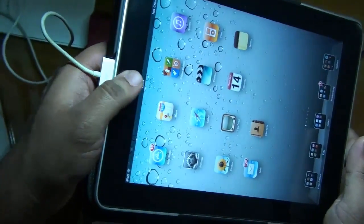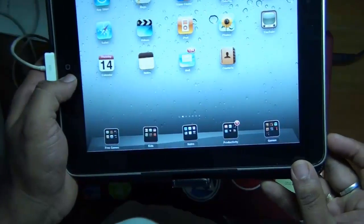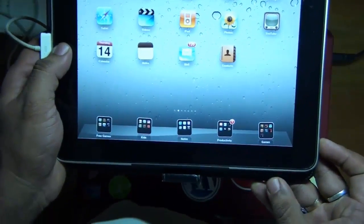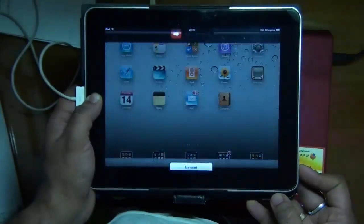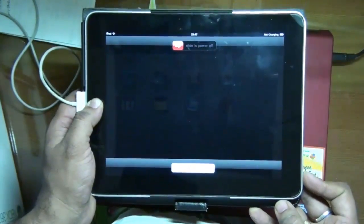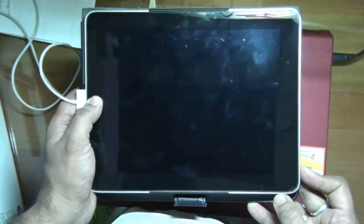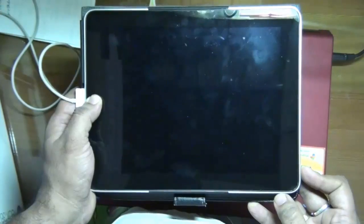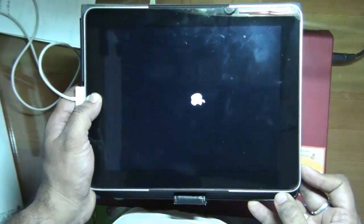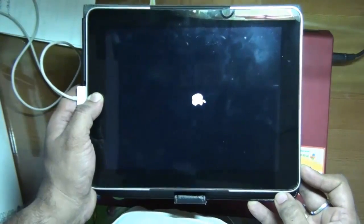What you need to do is press both of them together for a couple of seconds — about 10 seconds according to Apple support. You get that red button to turn off. If you keep it pressed more it will turn completely off. Keep it pressed until you see the Apple logo appearing, which shows that your iPad has rebooted.